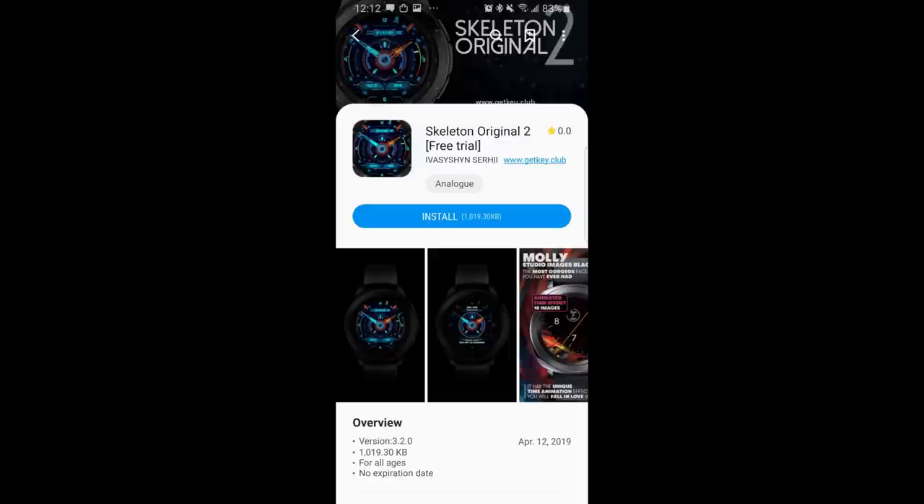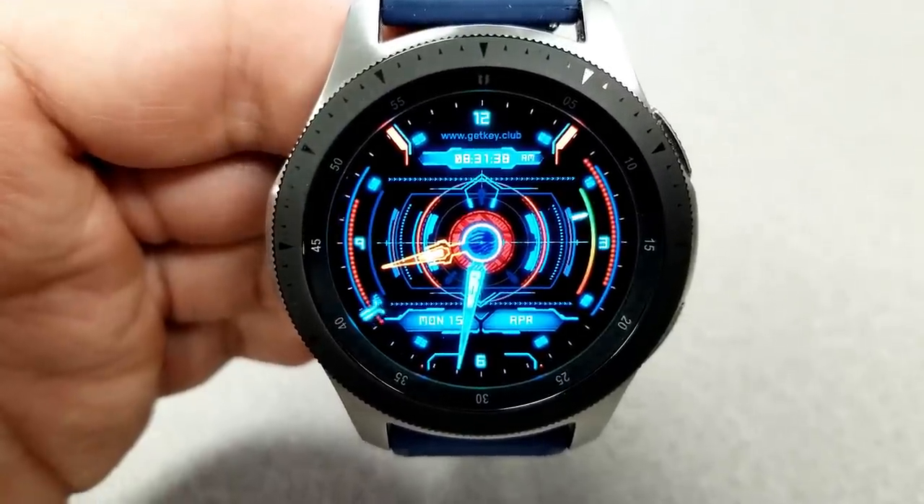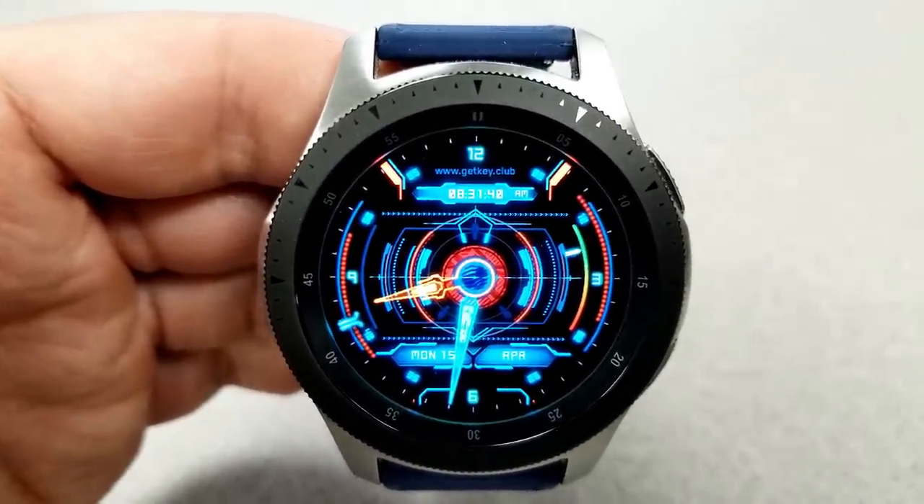If you want, you can actually download a trial of this face before you buy it, and that way you can check out this functionality for yourself. Check the video description as I'm going to include the links to both the paid and the free versions right there.